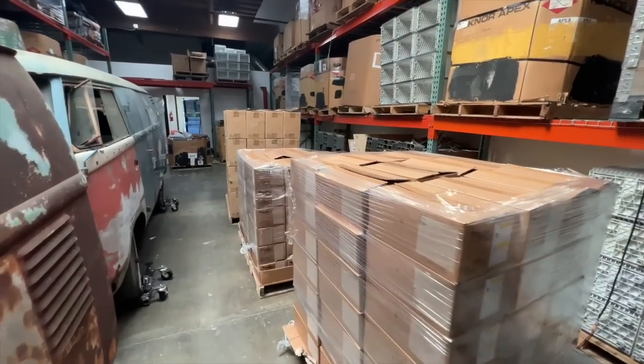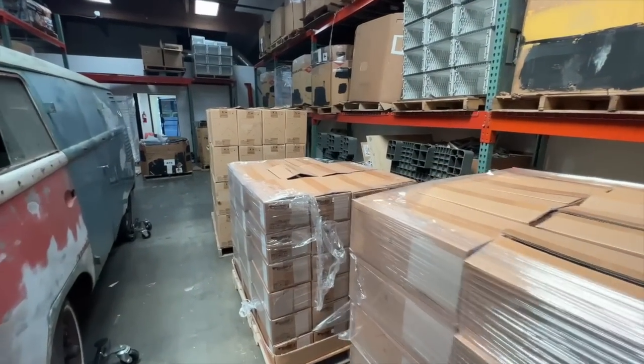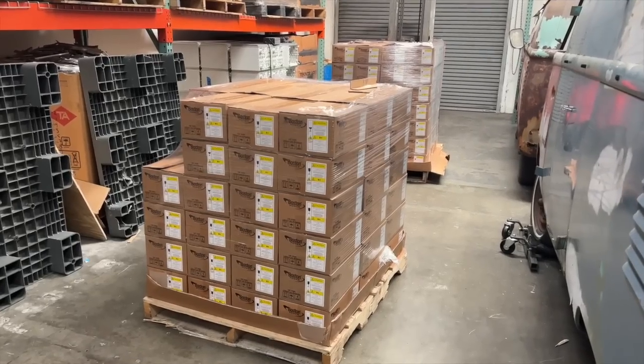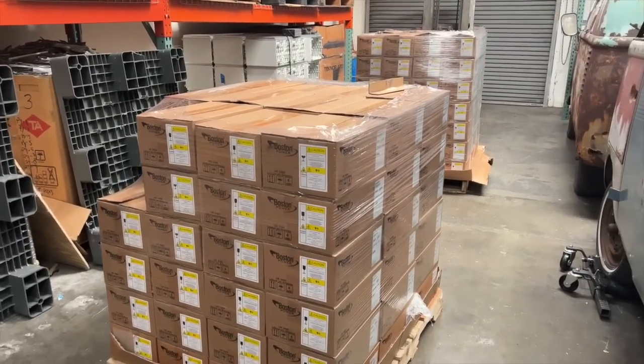All right, guys, we have pallets and pallets of these Boston Power Cells, both the Sonata and the Swing. Let's take a look at these.